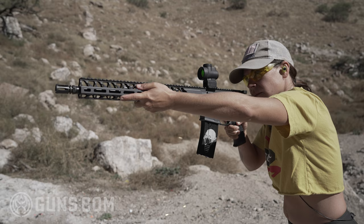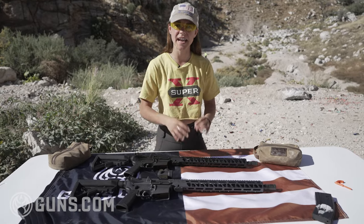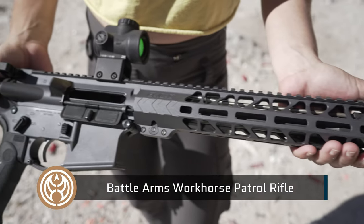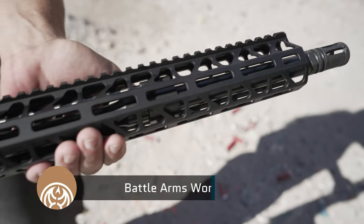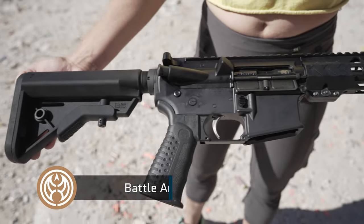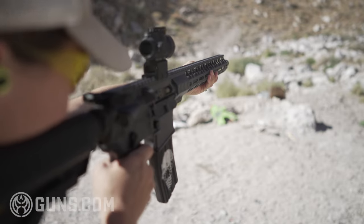Battle Arms Development developed their Workhorse Series as their standard mil-spec basic AR. They really came into the industry producing very high-end competition style rifles, and they came out with this series several years ago in an effort to bring something to the market that is more of a baseline standard AR.